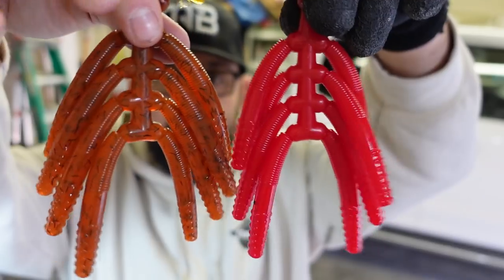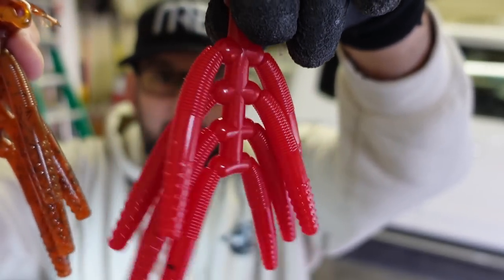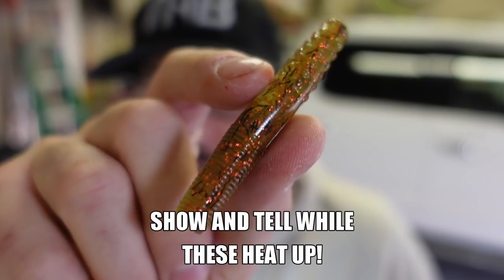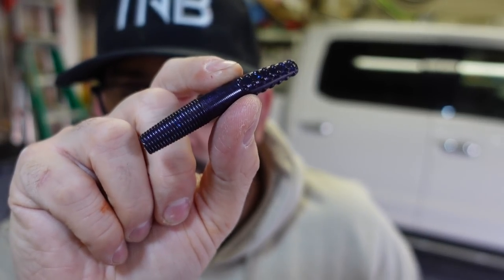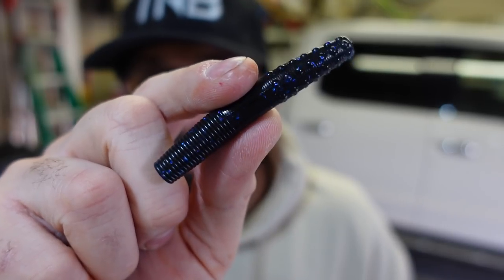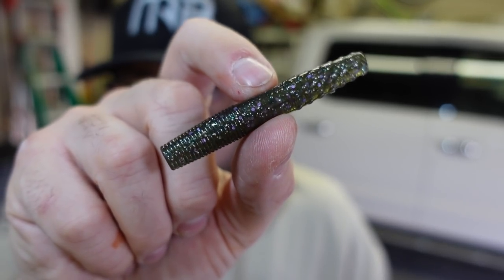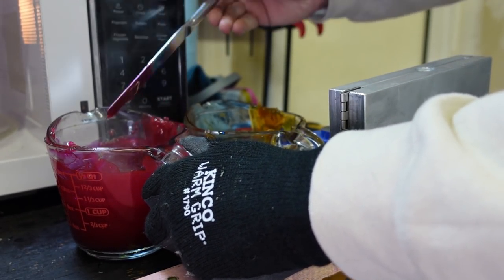I'm not completely sold on this red — look at that, that's definitely red. We'll see what it looks like when the colors merge in the laminate. The tough part with laminates is making sure you get both colors at the same heat and temperature. Our motor oil looks more orange on camera, but in person it's brown. No mistaking the red though. I'm putting these two together — the key is matching temperatures before shooting your laminate.